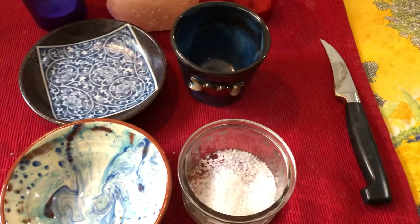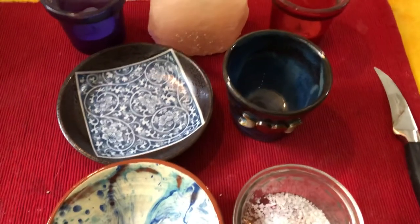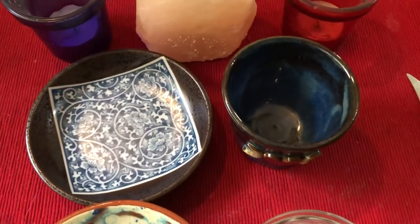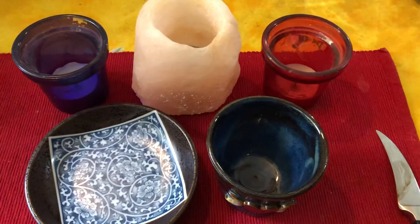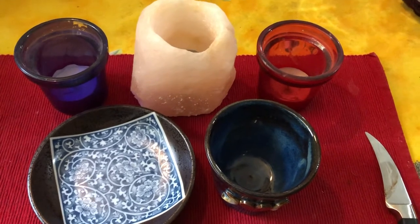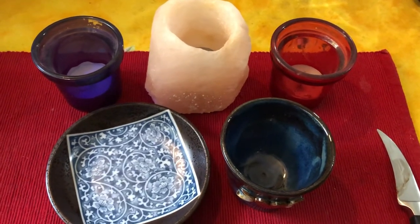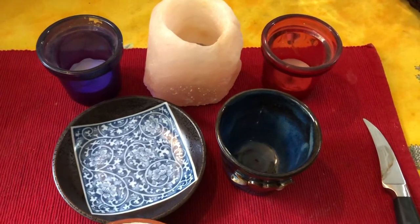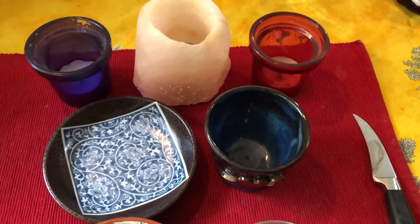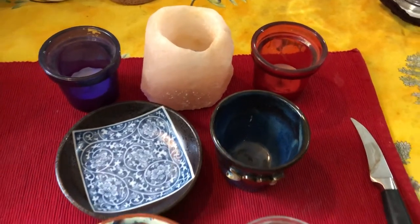You might have other tools to the right of the athame so that you can access them easily. Then at some point you're going to get to the cakes and wine, so here is a wine cup and a plate for some cakes. Behind that we have an arrangement of candles. Some people like to have a goddess candle, a god candle, and a source candle, but I don't think this is essential — it depends on your concepts of deity. People might also have a statue, a picture of a deity, or whatever devotional focus they want.